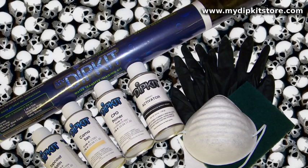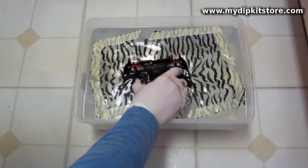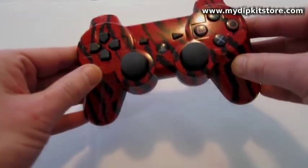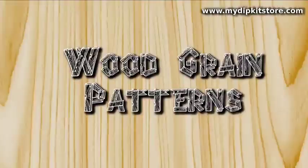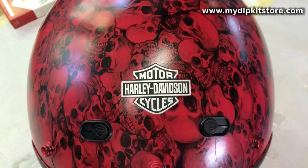What can you dip with My Dip Kit Store's revolutionary product? Practically anything you see in the world around you. Any hard surface that paint will adhere to and can be safely submerged in water can be decorated with our kit, and with hundreds of patterns to choose from, we're confident you will find something you're going to like.